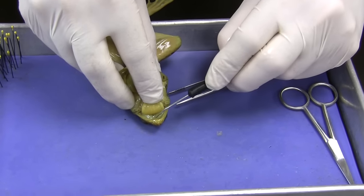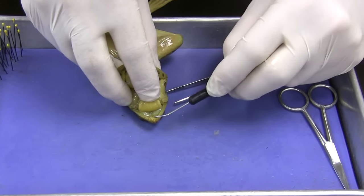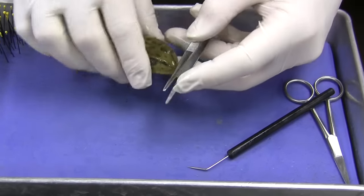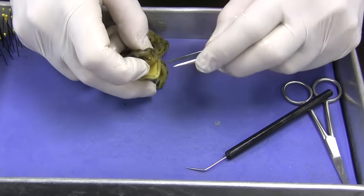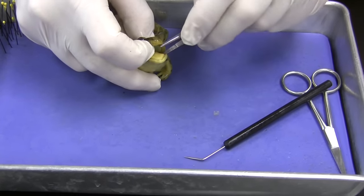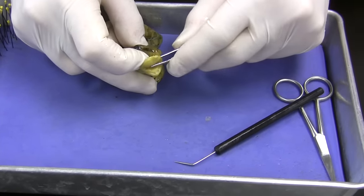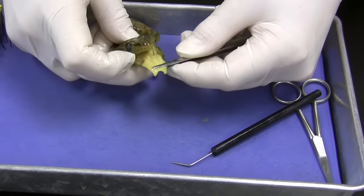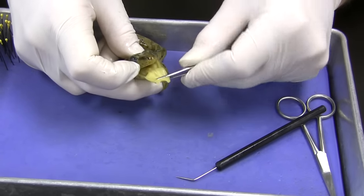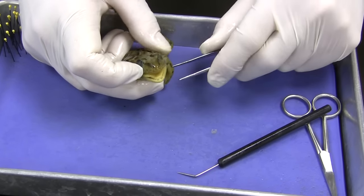I'm putting my probe in by the vomerian teeth. I'm pulling on the tongue and the lower jaw — that's the mandible. Here's the maxilla. You've got to check out how this tongue works. When the frog is eating, it'll flip the tongue out of the mouth. It's actually connected in the front, so it flips out and grabs the prey, then forces it back in to its esophagus and into its stomach.